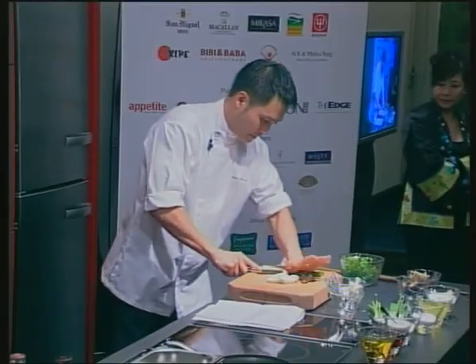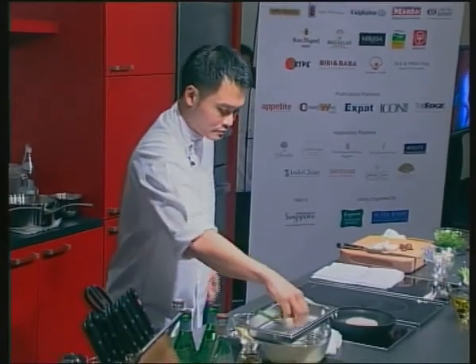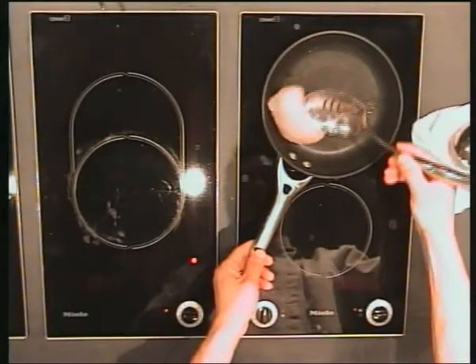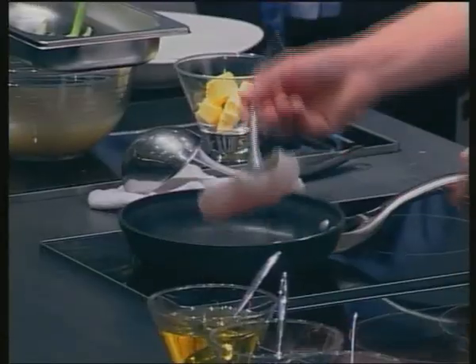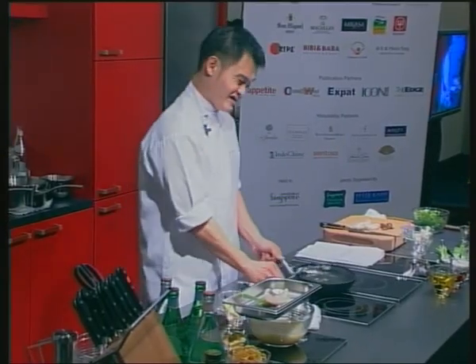Spring onion — you just punch it a little bit. Just seal a bit, put it on top. Steam for about 7 minutes.